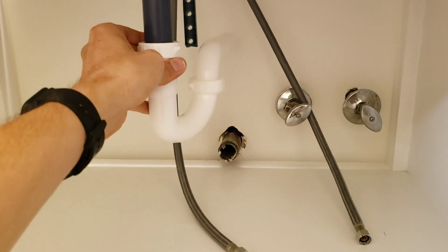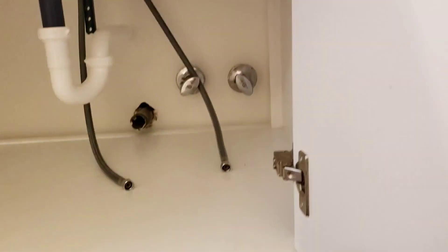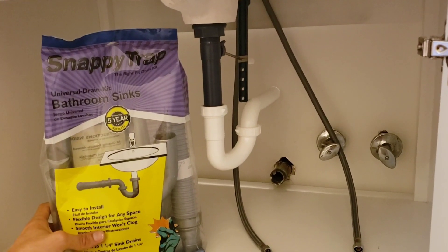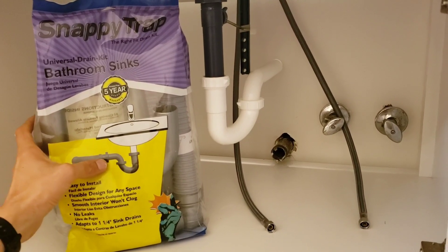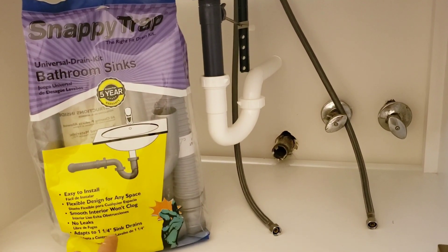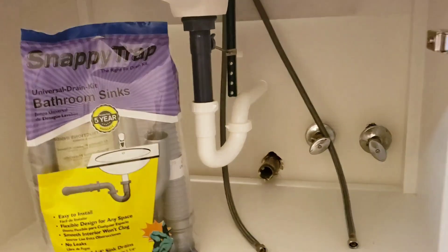I need to get the drain from up here down to there. I found at Home Depot — available online too — the Snappy Trap universal drain kit for bathroom sinks. They have kits for kitchen sinks too; it's the same one-and-a-half inch diameter used for kitchen sinks, but they include one-and-a-quarter inch adapters to work with bathroom sinks, which have smaller drain pipes than kitchen sinks.